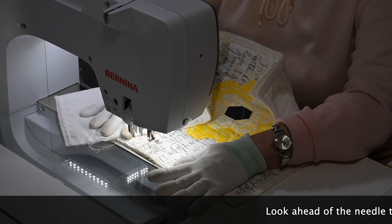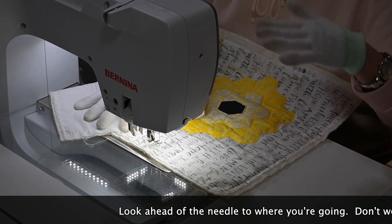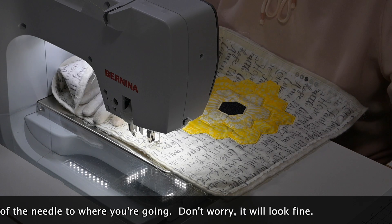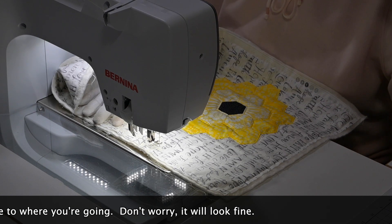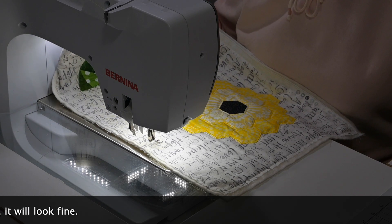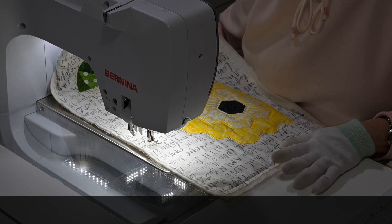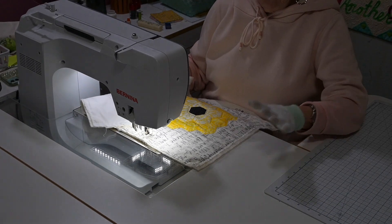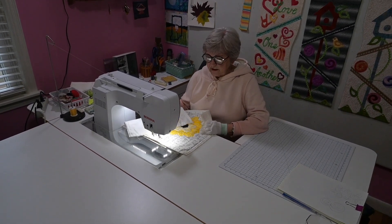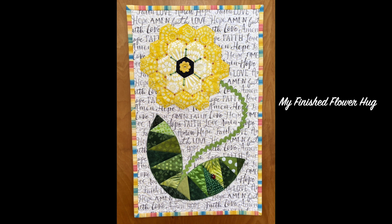My final recommendation would be don't worry so much about every little stitch. Think ahead and a lot of times music will help — just relax. It will be what it is, and it's not going to be perfect. But when someone's looking at this, they're not going to see if one stitch is smaller than another stitch. You'll do much better the more practice that you have. Those are my tips on quilting a flower hug. Thank you.